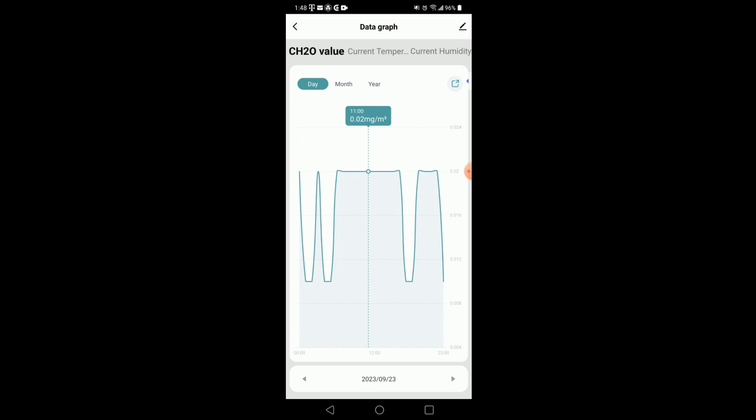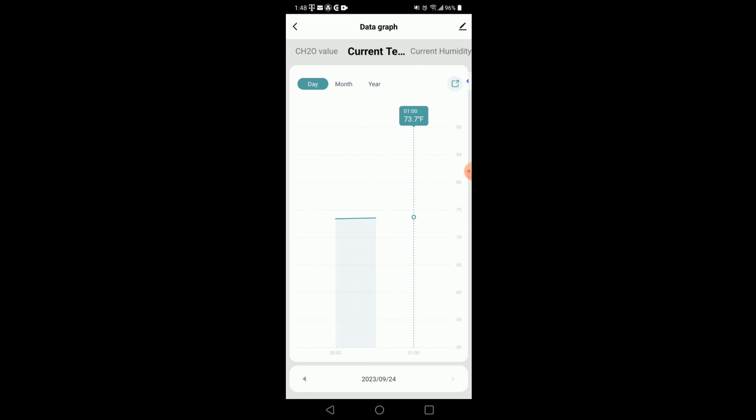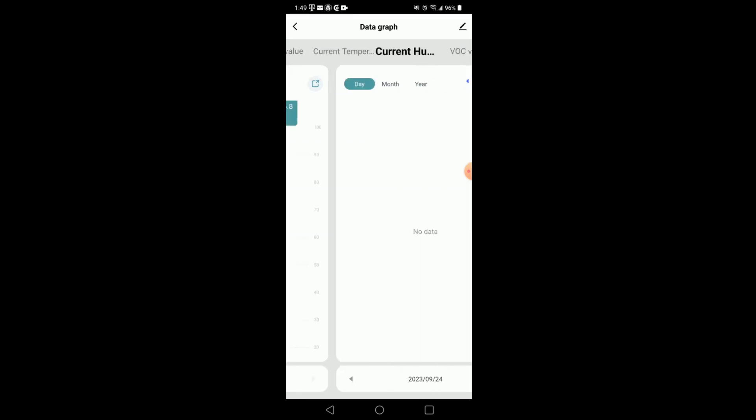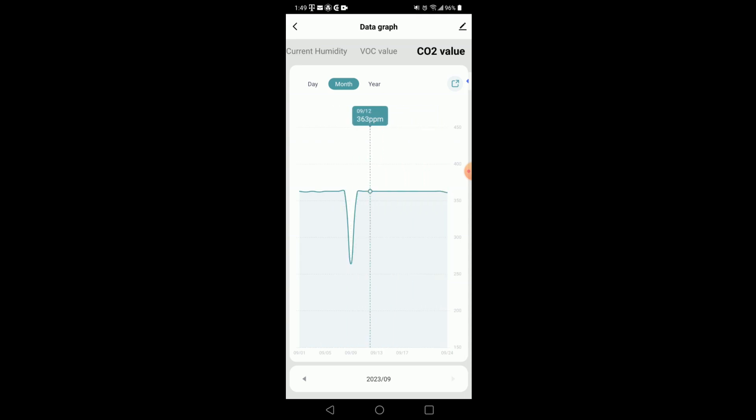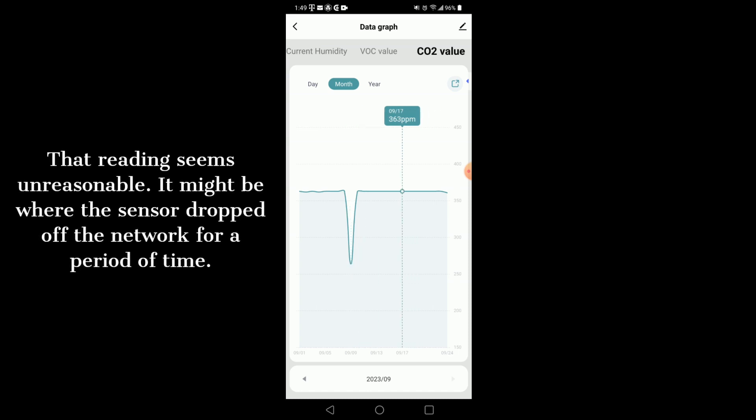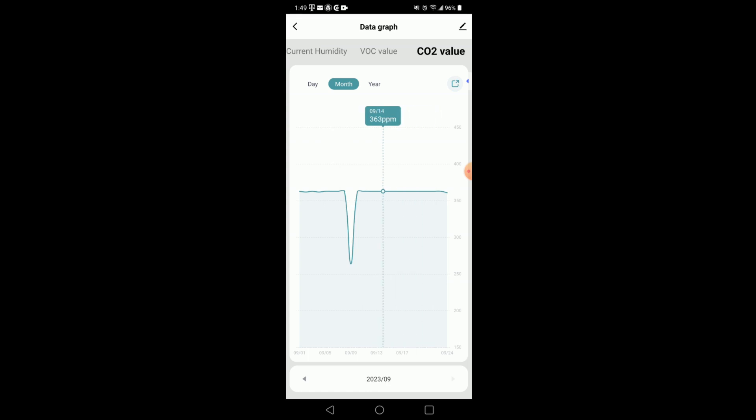You can view current temperature, go back a day, or even look at a monthly level for every one of these values. Here's humidity, and you can hit the monthly view. The VOC level works the same way. For CO2 on the daily view, you can go back a day and see 363, 365 — typically in this room it goes between 363 and 368 parts per million. On the monthly view there's a big dip to 264, maybe when the AC kicked on. I haven't seen it up in the 400 range.